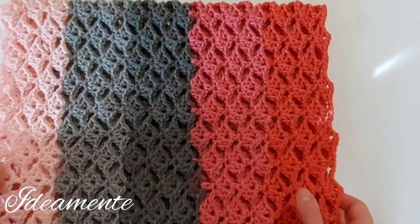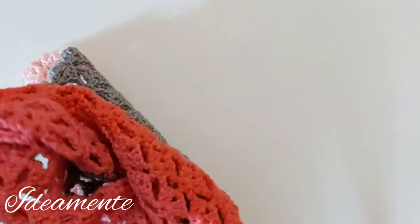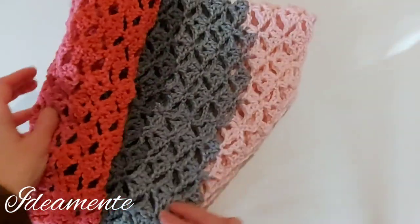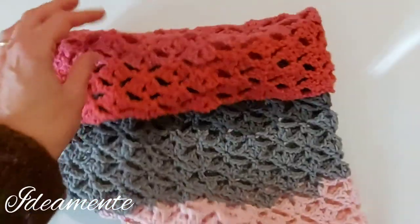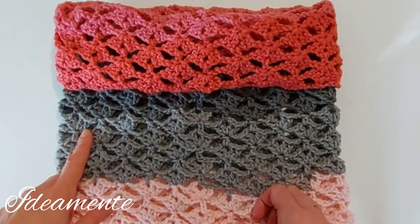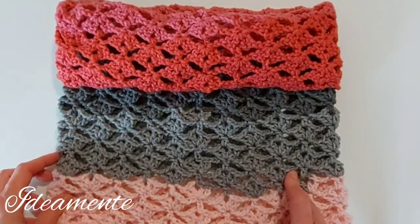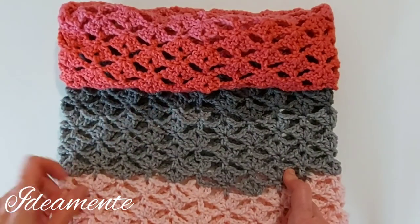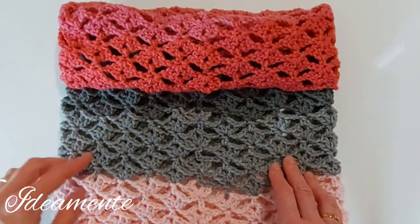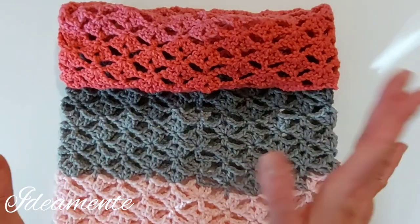I hope you have enjoyed this video. Thumbs up and subscribe to my channel to see all upcoming videos. I also apologize for my English but it isn't my native language, so I hope that my explanation was good enough. See you next Sunday with a new crochet tip or a new stitch, and next week with another tutorial. Thank you very much and happy crochet! Bye bye!